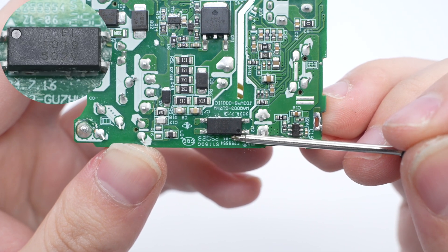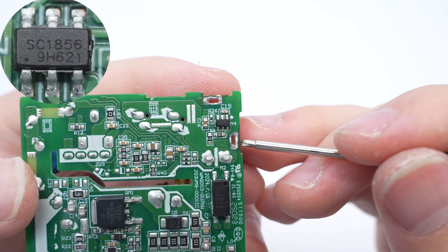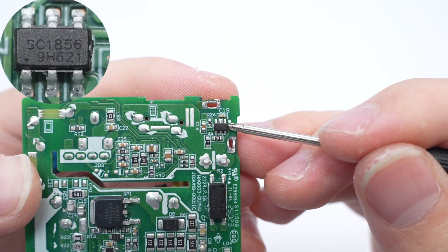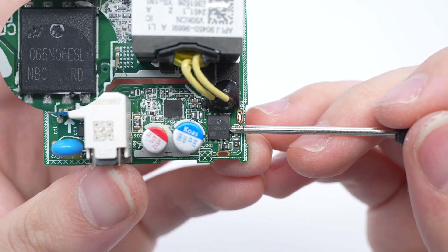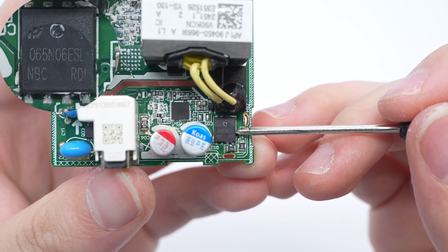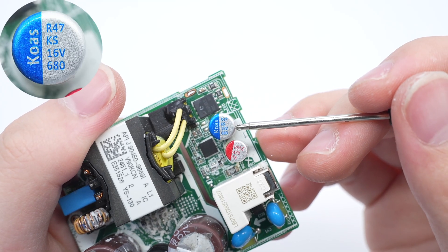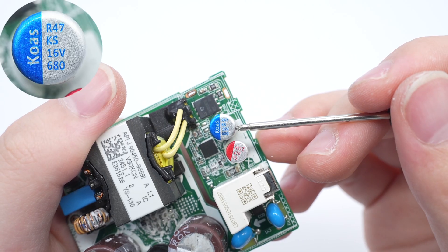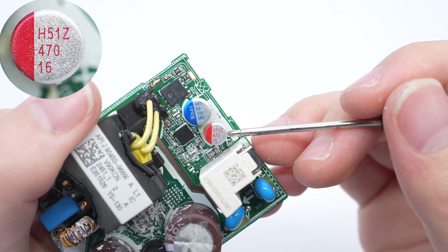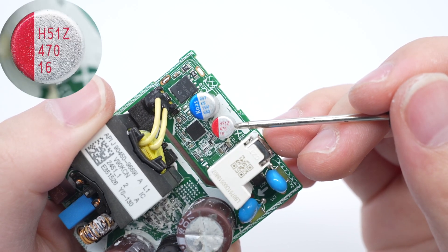The Evalike EL-1019 optocoupler is used for output voltage feedback. The synchronous rectifier controller is from Southchip. The synchronous rectifier is from Pingwei and adopts the DFN 5×6 package, 60 volts, 5 milliohms. The solid capacitors are from Caution: one at 16 volts, 680 microfarad, and the other at 16 volts, 470 microfarad.